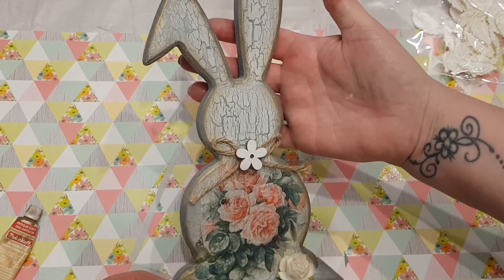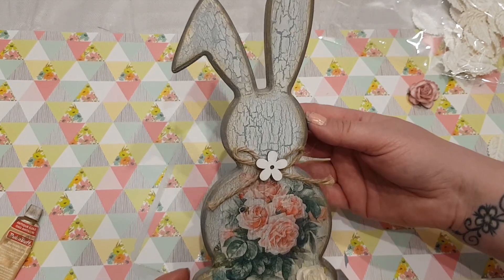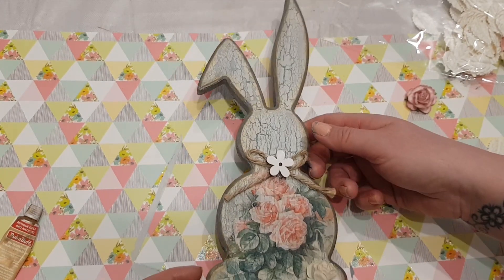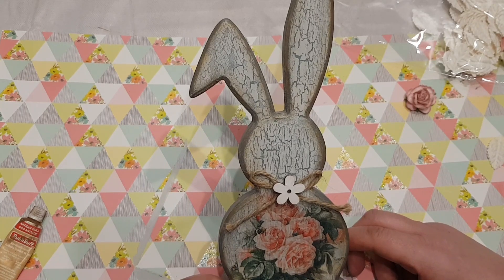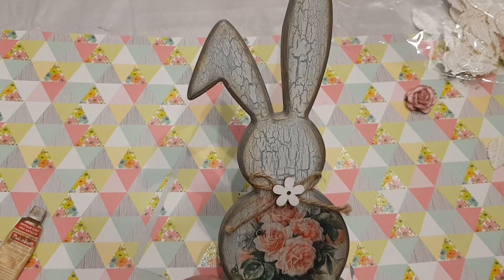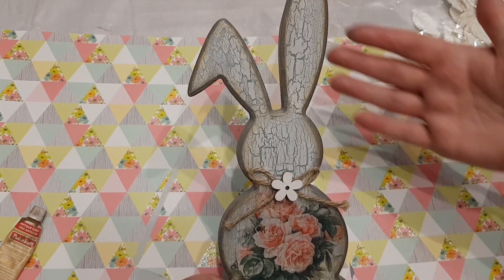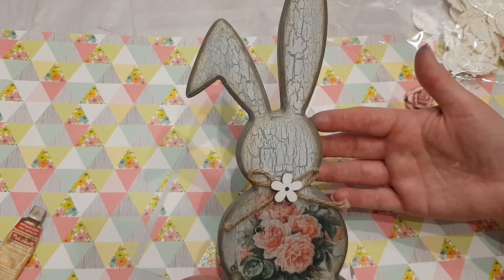There we go - doesn't that look really cute! That was literally just a plain bunny rabbit and I think it just looks so much nicer. It definitely suits my decor. The lighting is not great down here so I'll try and take a picture for the thumbnail in better light. I hope you've enjoyed this video and been inspired to have a go at doing it as well. I've loved doing it for you! If you haven't already subscribed then please do hit the subscribe button, and the like button too - it all really helps to boost me up on YouTube. We've gone past our 50,000 now, so we're doing really well! A nice little Easter craft, the first one of this year for you guys. I hope you're having a lovely evening and I will see you all again soon - take care, bye for now!